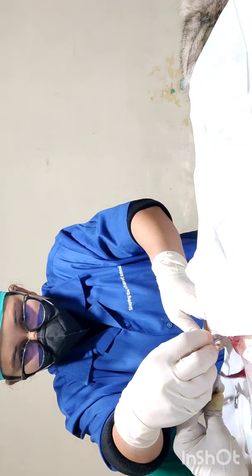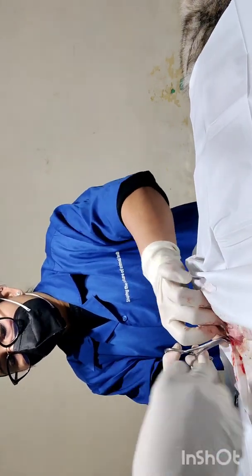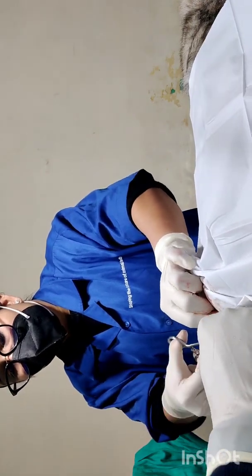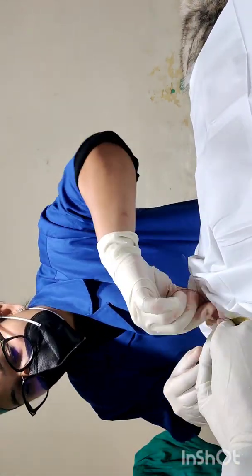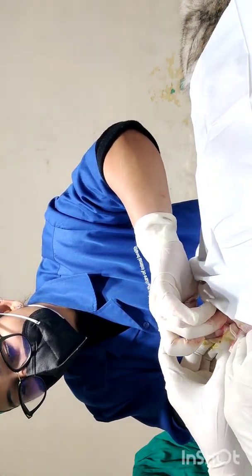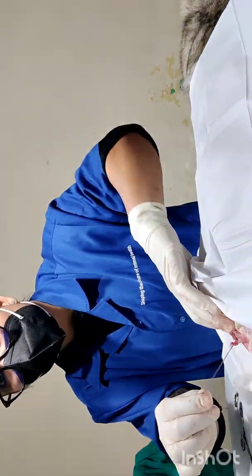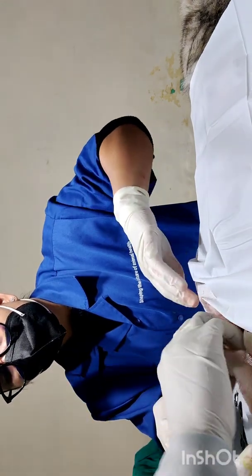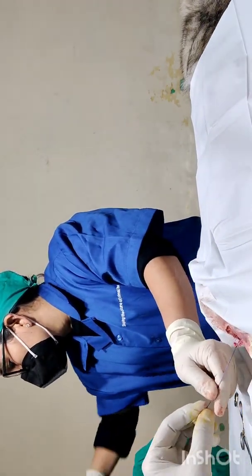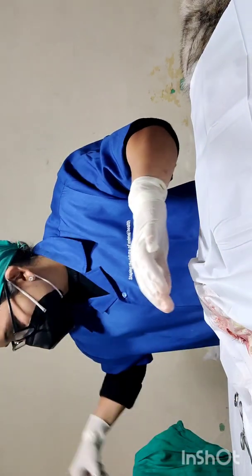Now we will cut the second testicle and check for bleeding. If there is any bleeding we can put a second knot. Our stump looks nice and clean and there is no sign of bleeding, so we will cut the thread short and put it back.